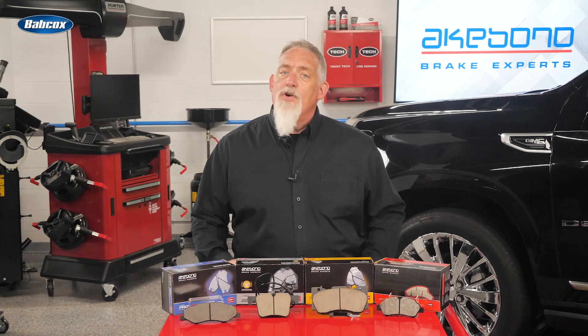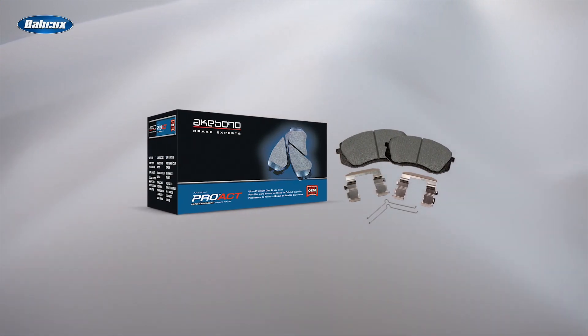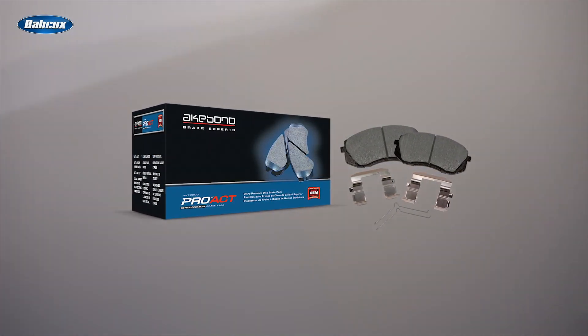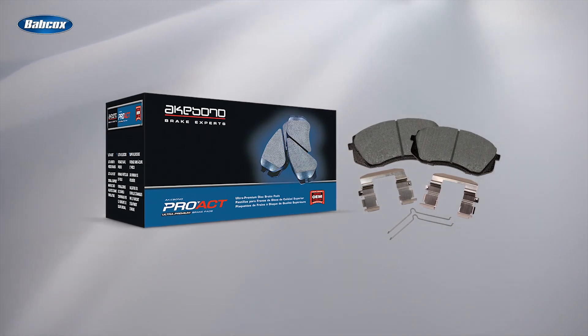But does it come at the cost of the longevity of the brake pads? No — in fact, the opposite is true with ultra-premium brake pads. Due to the science and manufacturing of ceramic friction, along with the quality of the highly engineered materials, the brake pads can last longer than some semi-metallic and NAO friction materials.